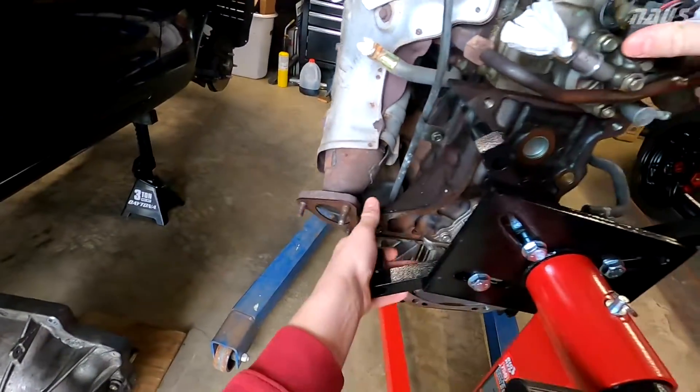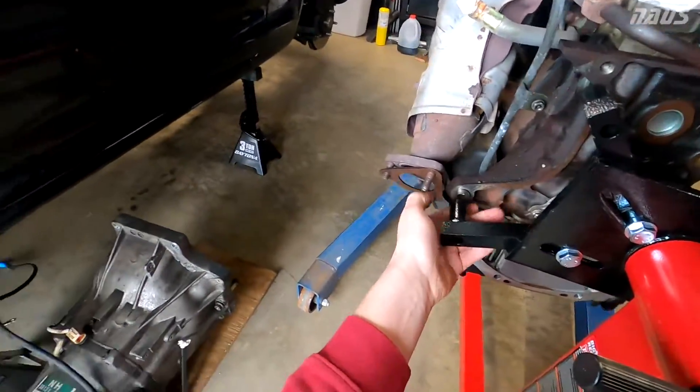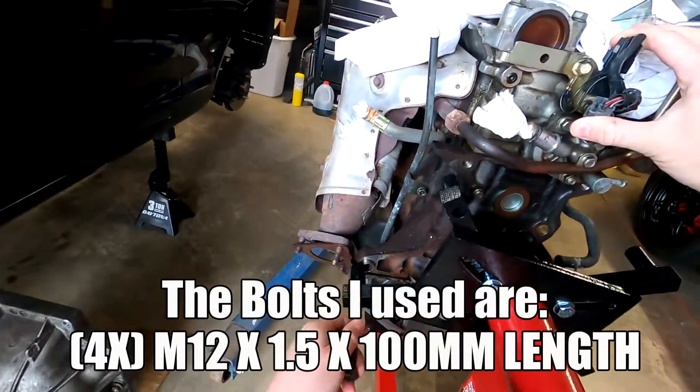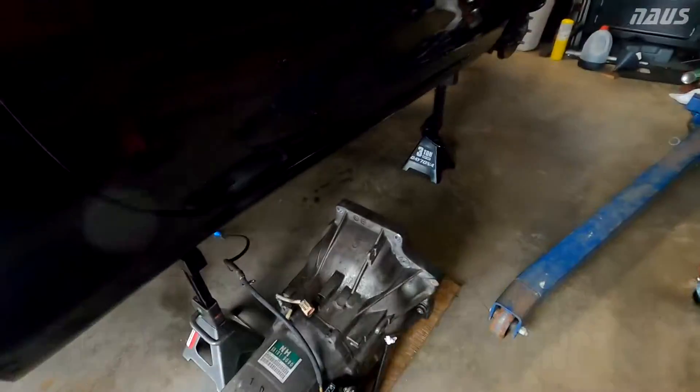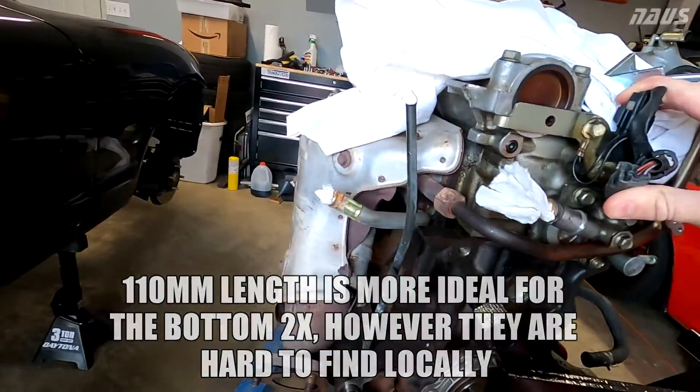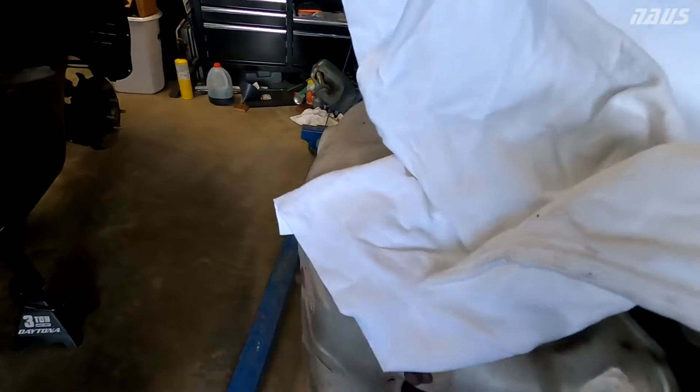Getting the engine stand lined up here. I'm going to take all my bolts, run them through, and put a washer in between these surfaces. It's like a sacrificial kind of material.